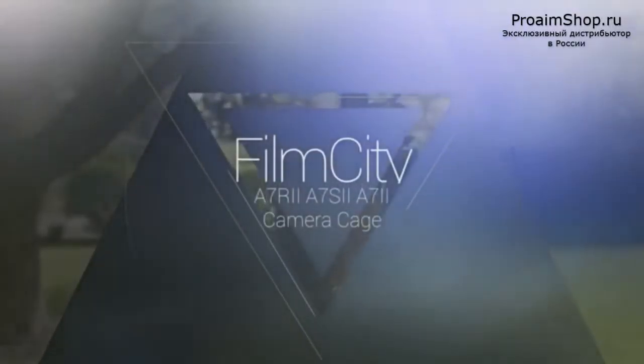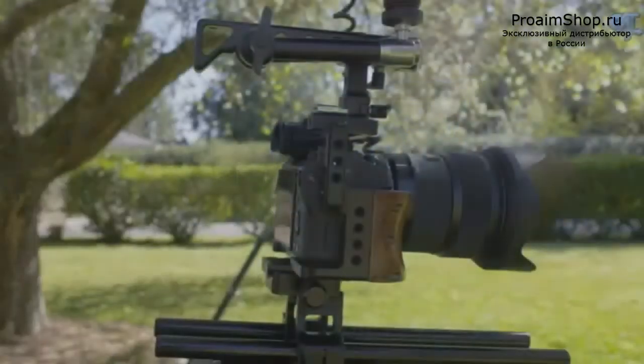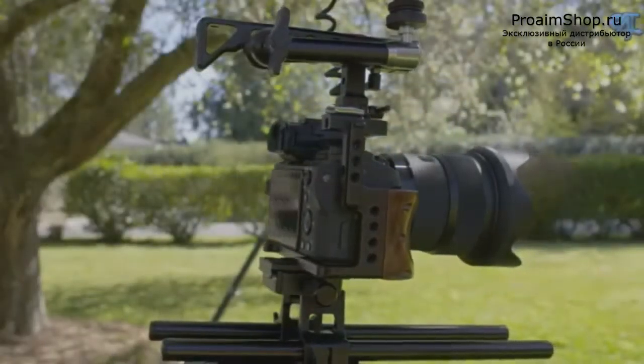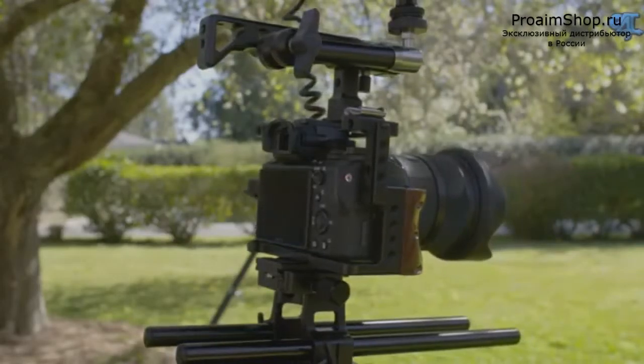This is the Film City camera cage for the A7R2, the A7S2, and the A7II. This is the most affordable cage I have ever used and seen to date for the Sony Alpha Mark II lineup.